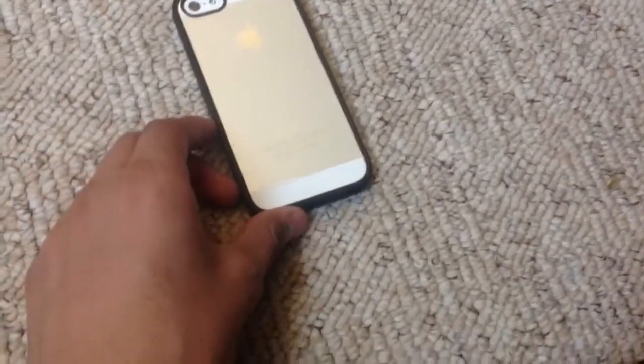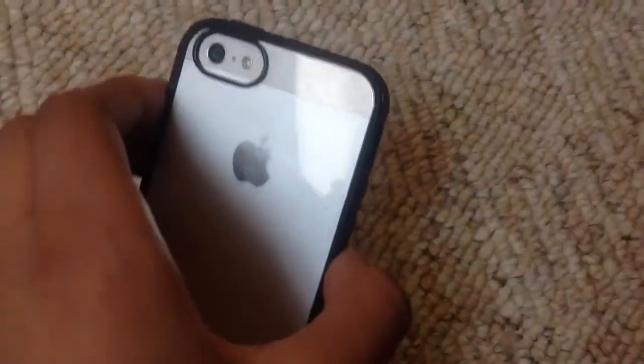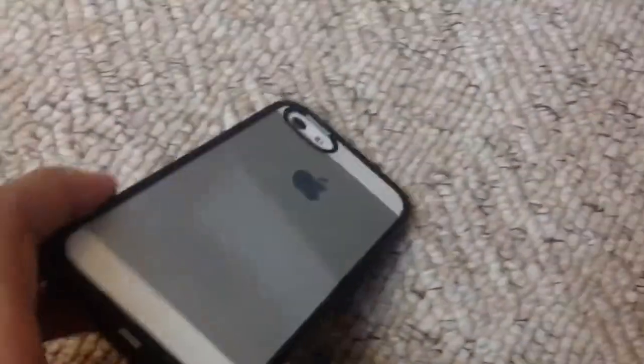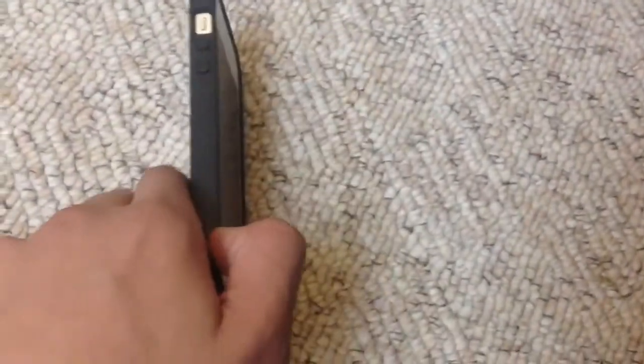One thing to mention about this case is that it does pick up scratches really easily. As you can see, from everyday usage — by no means have I been throwing this about — there are a few scuffs around each corner, a few on this side as well. You can see the scratches quite clearly. Take my word for it: this will pick up scratches. Some people may get annoyed if they like their stuff in clean, crystal condition.